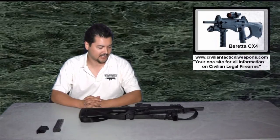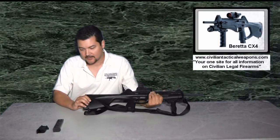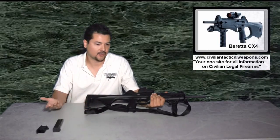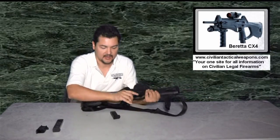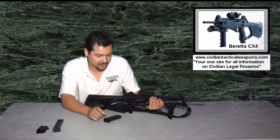Hello everyone, thank you for tuning in again to another episode of CivilianTacticalWeapons.com. Today's video is going to be on the conversion of the Beretta — this is actually a Beretta Storm 40 Cal. We're going to convert it to accept the Beretta Cougar 96 mags, instead of having the factory magazines that come with it, which are pretty much 11-shot mags that Beretta sells for the Storms.